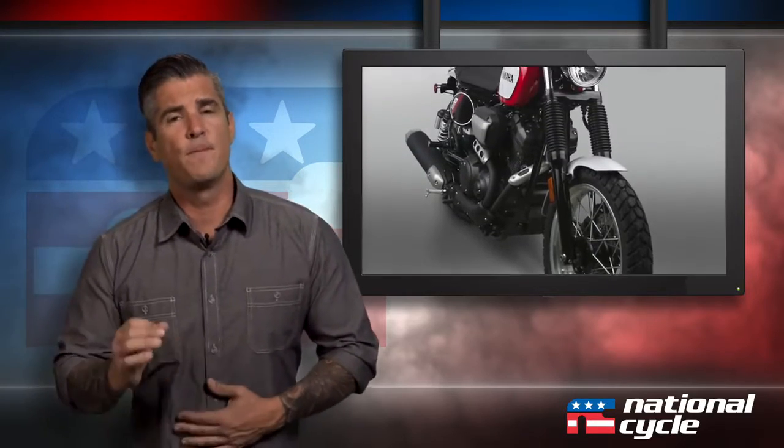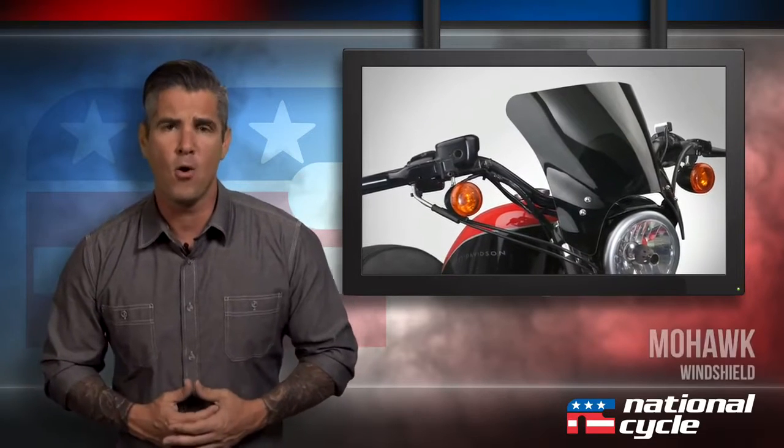Well, you're in the market for one of the most important parts on your motorcycle — a new windshield. I have a solution that reduces fatigue and won't break the bank. We're talking about the Mohawk windshield by National Cycle.